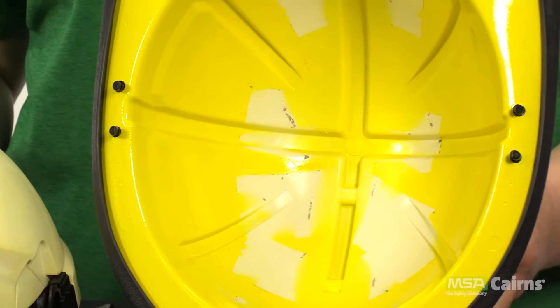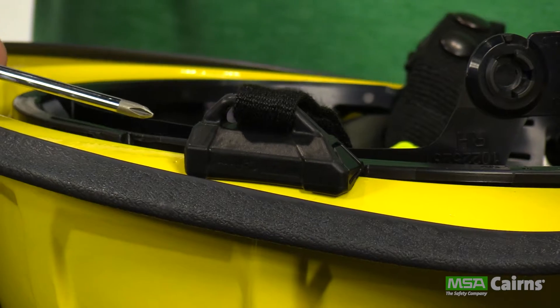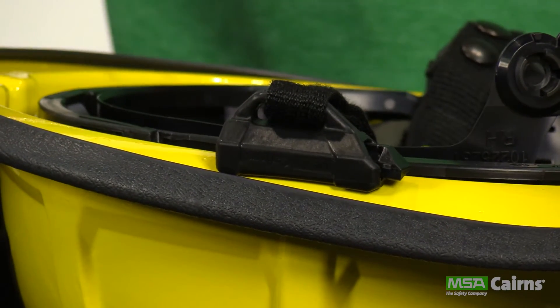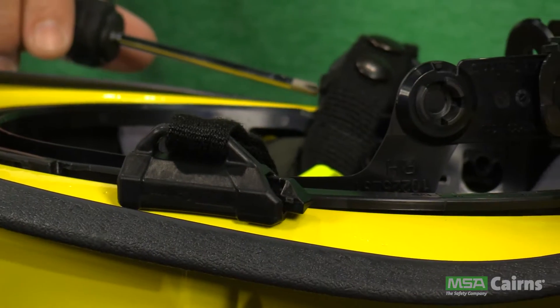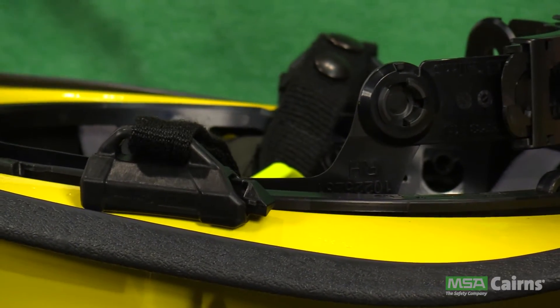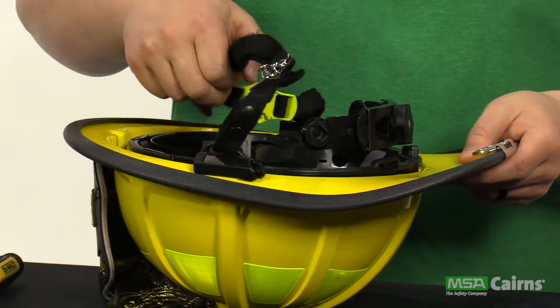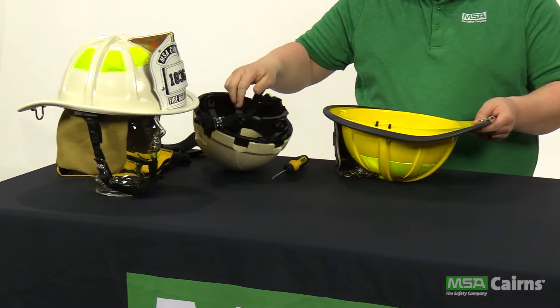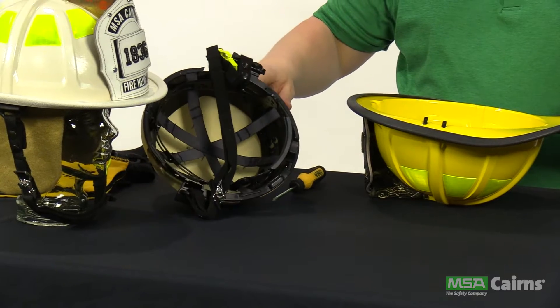To disengage the impact cap, push in on both anchor tabs until you hear a click. Once you have clicked both tabs open, just pull up on the impact cap foam liner and it will lift right out of the helmet shell. This allows for easy cleaning and maintenance of the shell, as well as easy inspection to check the integrity of the helmet.